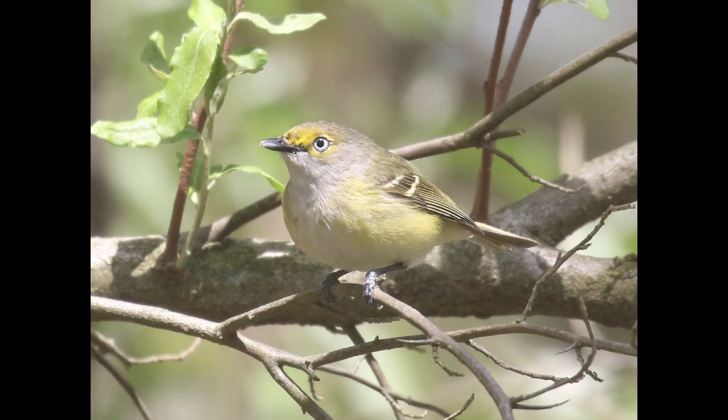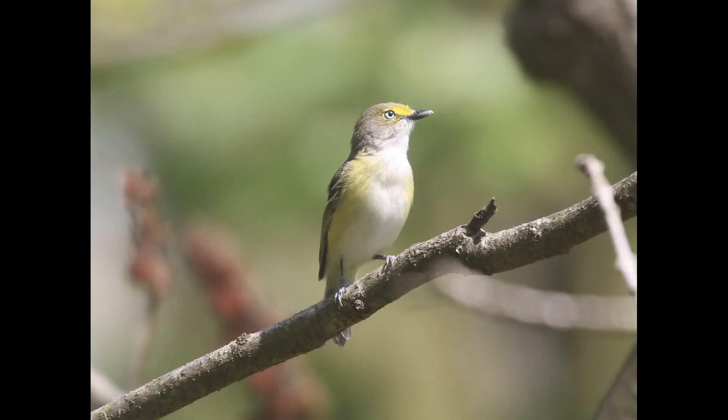White-eyed vireo is more of a southern species, but they certainly get up into Pennsylvania. They have yellow around the eye and on the forehead area, pale yellow on the sides, and more of a gray towards the middle of the body — gray in the throat area and around the neck. The standout feature is their namesake: a white iris. On this individual you can see the same features — the white iris, yellow in the face and above the bill, pale throat, pale neck, pale center of the body, and a splash of yellow in the flanks.